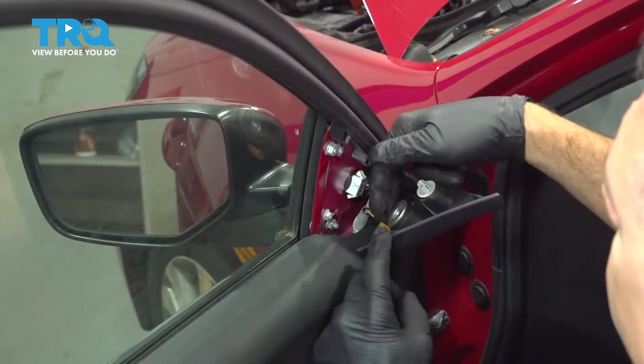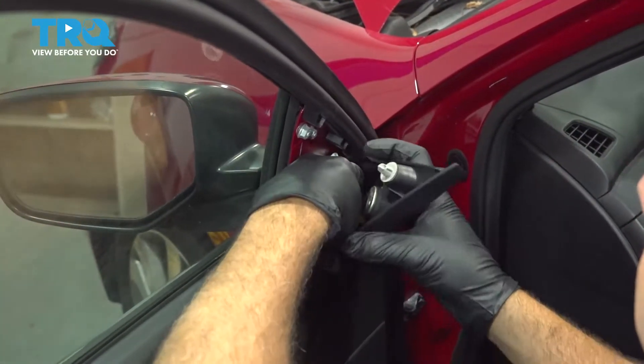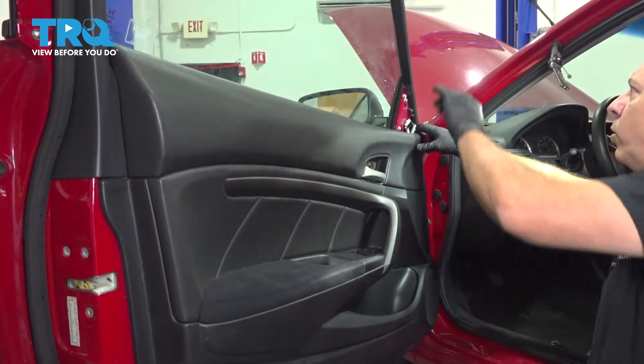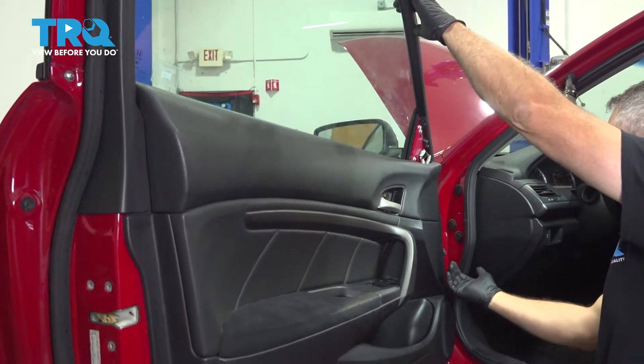Lift this up. I'm just going to reach to the back side and pinch on the little tab — that's going to allow us to remove our speaker wire. Now we're going to start up on this corner here, hold the door, and start pulling the door panel outward, releasing our plastic pins around the perimeter.